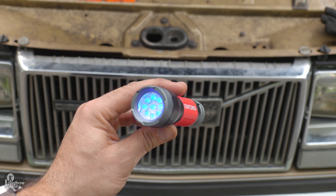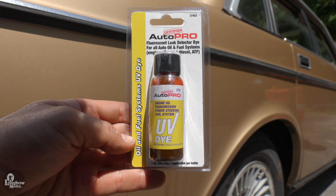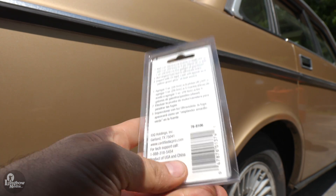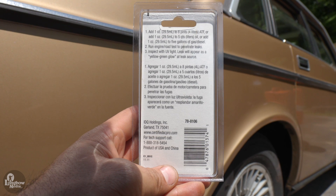For this, you will need UV dye and a UV light. Some UV dyes are specially made for a specific fluid such as oil, fuel, or coolant. The principles to identify leaks in each of these fluids will be similar in premise to this procedure. Be careful about spilling the dye as it is difficult to remove from surfaces such as skin or clothing.